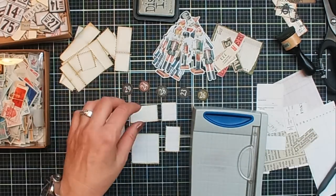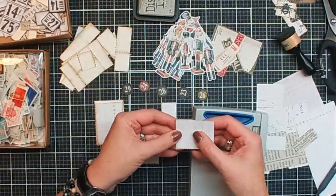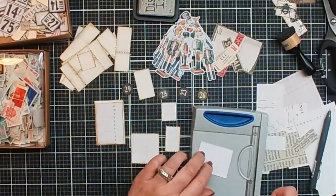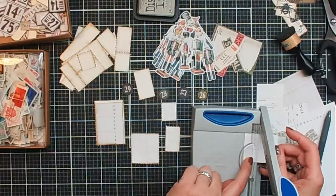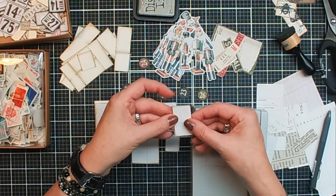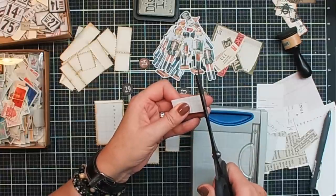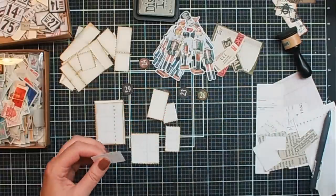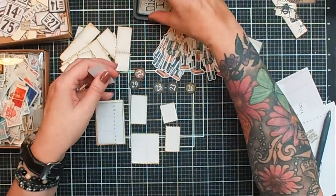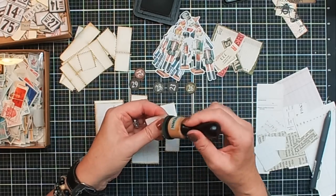One more, the last one. This one goes here really well. Let me see if it's straight — yes. Maybe I need to take a little bit off on the bottom side, just a tiny bit over here. For this one we are good now too. I think I am going to ink up all the edges and then start decorating them one by one, because I don't want them to be the same.